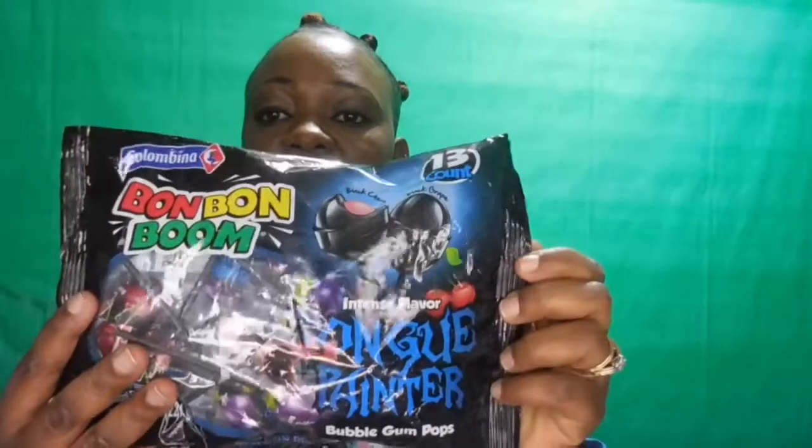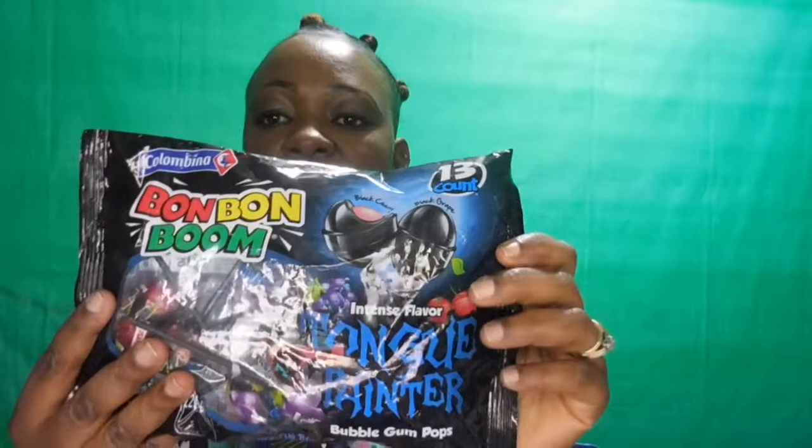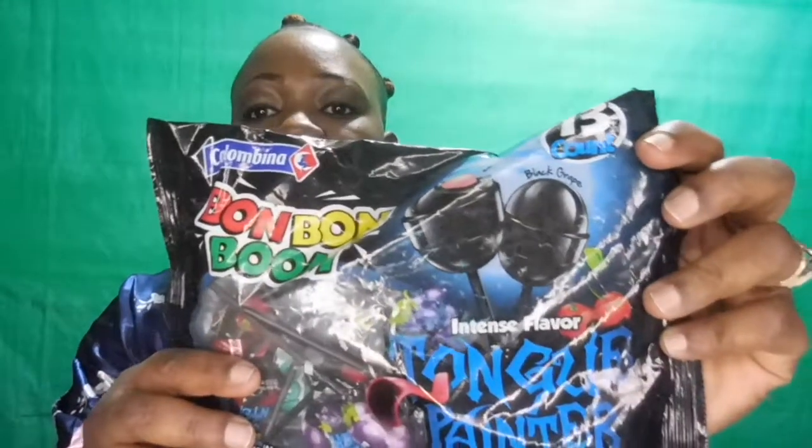First, we have this candy right here — it's called Boom Boom, something like that. It has 13 candies in here and the flavors are black cherry and black grape. Yeah, it says bubblegum pops. So it's 13 of these in here for a dollar.